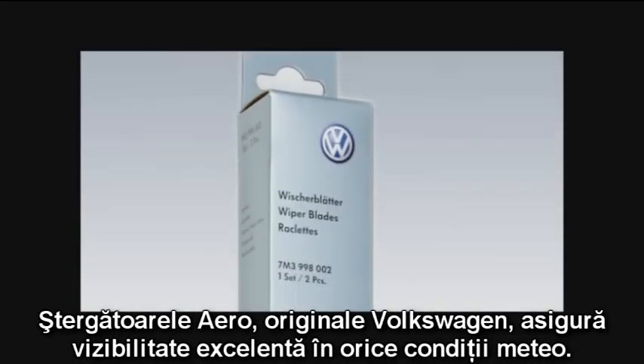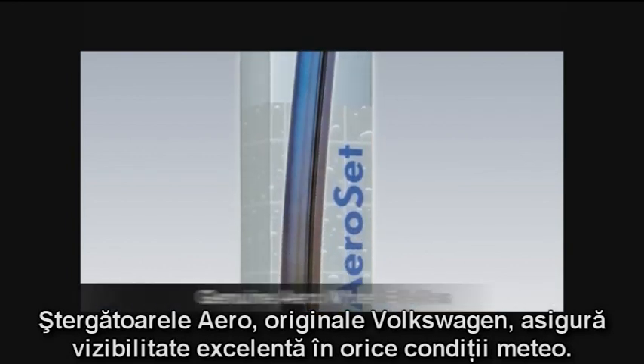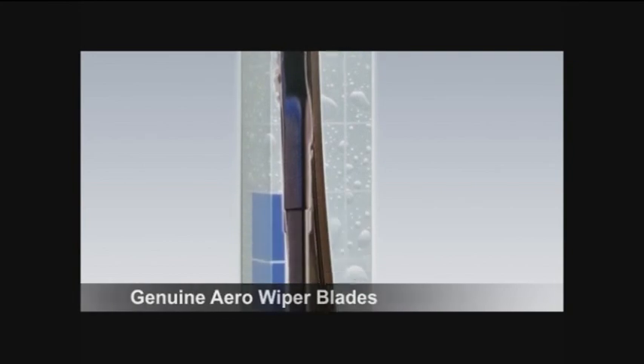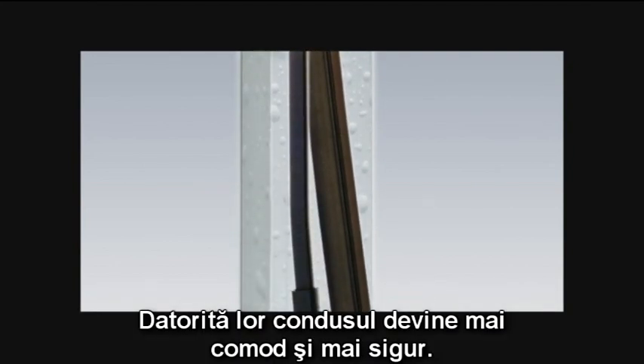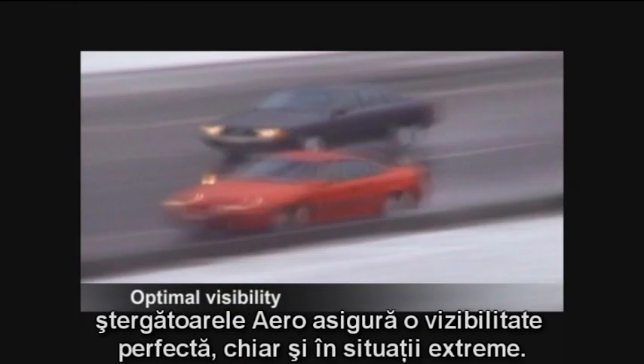Volkswagen Genuine Aero Wiper Blades ensure excellent visibility in all weathers. They make driving even more comfortable and even safer. In fog, rain, snow and water spray, Aero Wiper Blades ensure clear visibility even in critical situations.